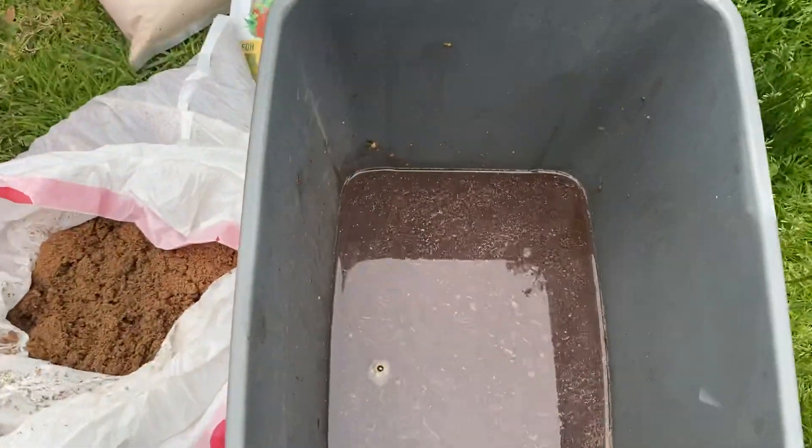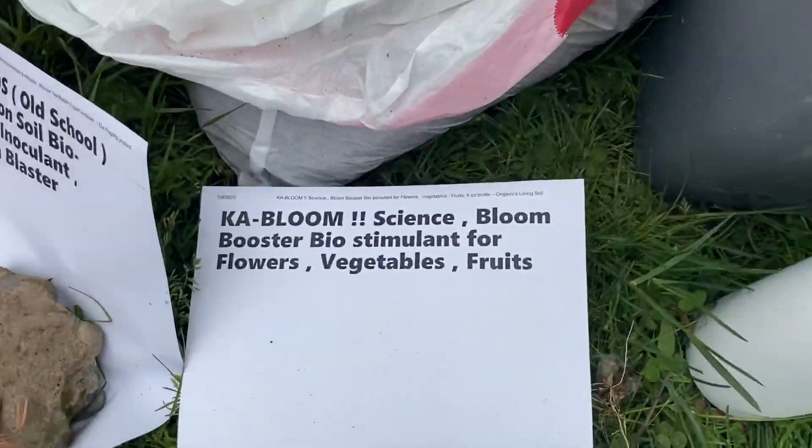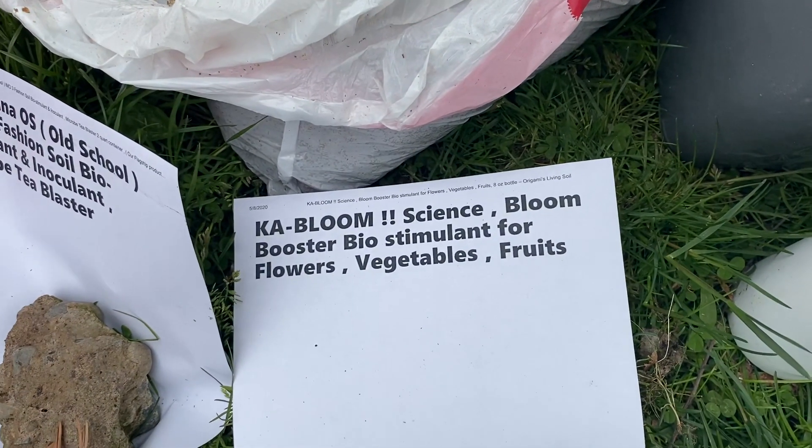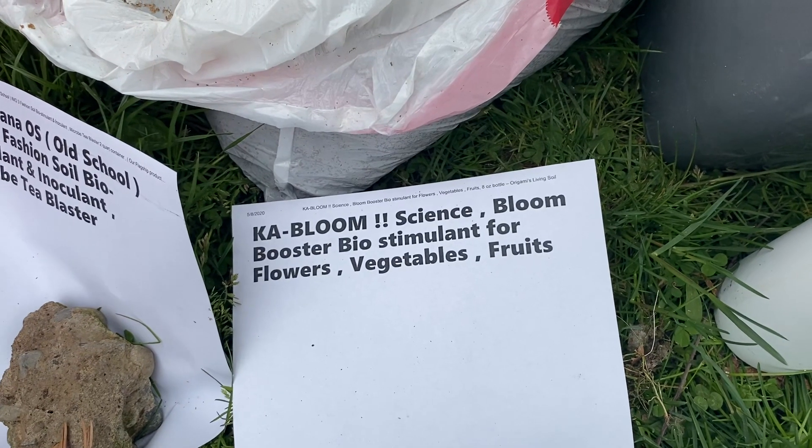When you get plain biochar, you've got to charge it, and I'm about to show you how I charge mine really quick. What I'm going to put in there is some liquid. In this liquid is our biostimulant Kabloom, which has a lot of great stuff in it — amino acid, fulvic acid, humic acid, tricontinol, seaweed extracts.